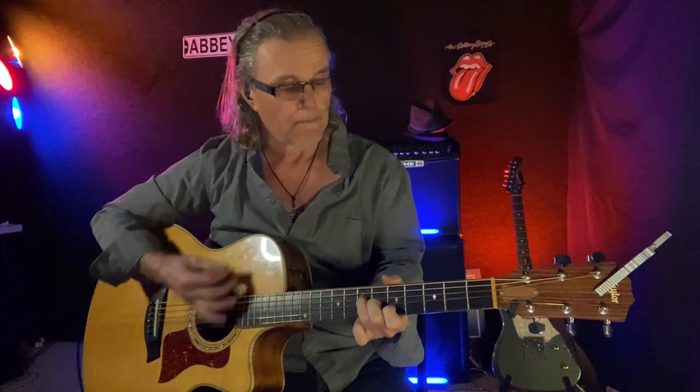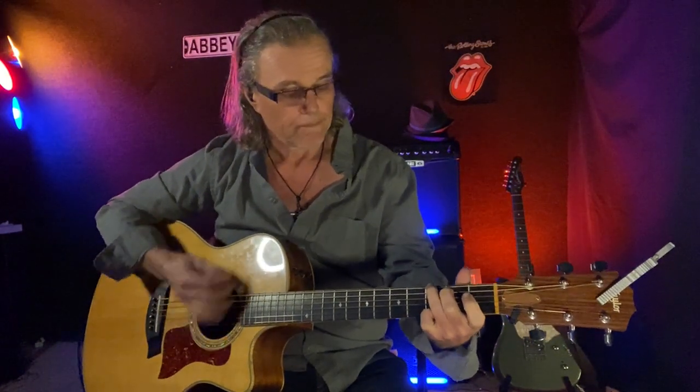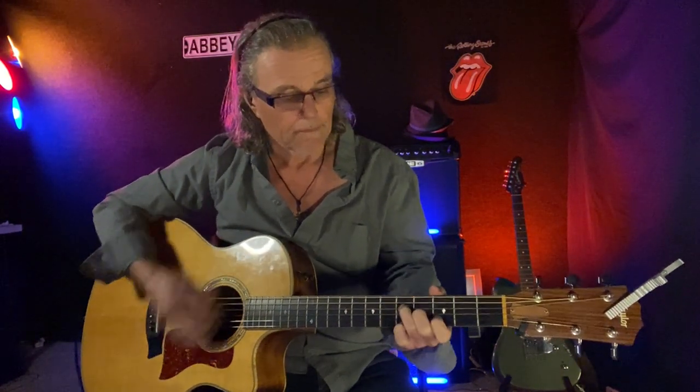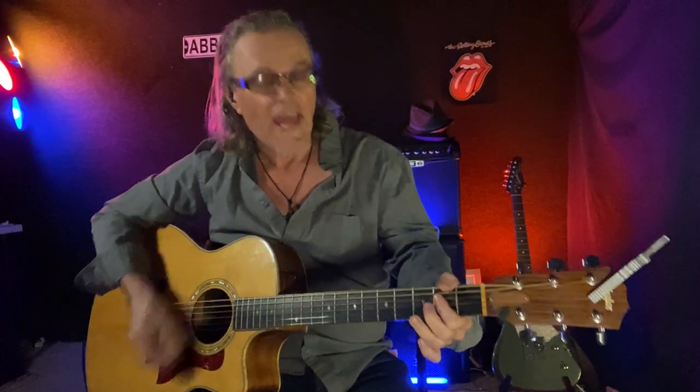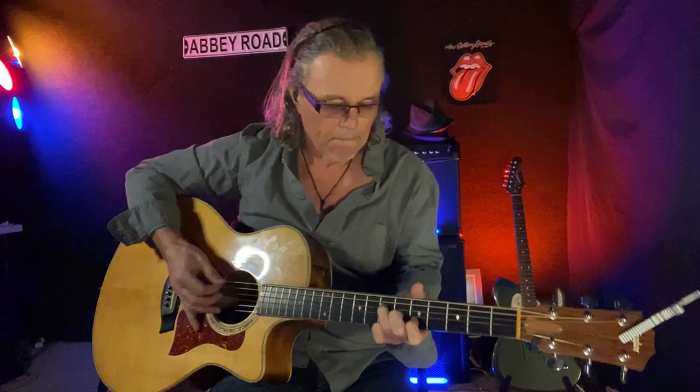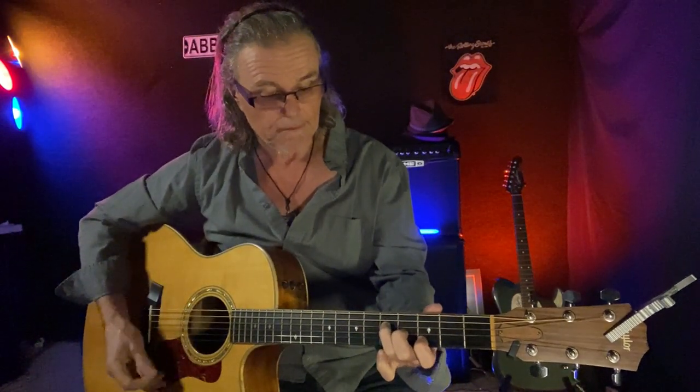We can start anywhere, but I'm going to start right here on the A. Any strumming pattern you want to use is great. [Plays G, A, G, A, G, A.] Hey, how easy was that? So what we did was we used the movable F chord to play our G and our A.